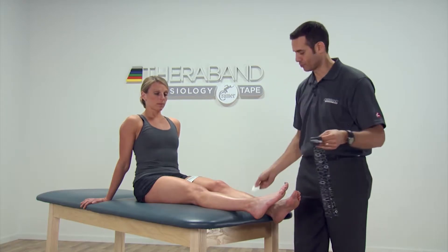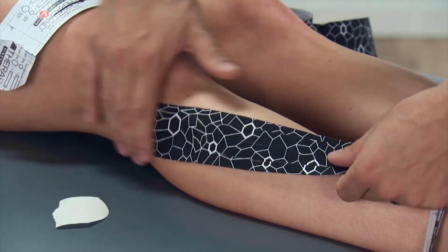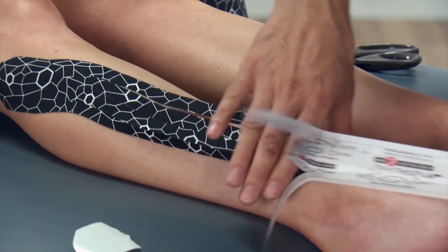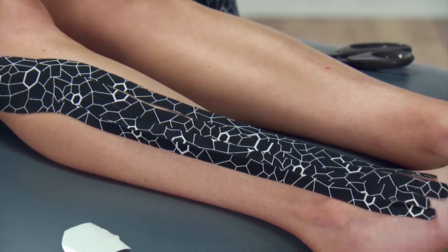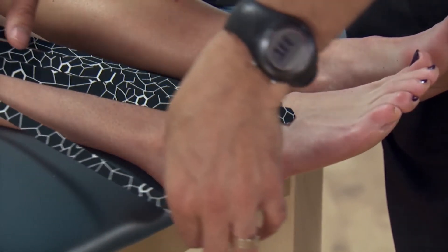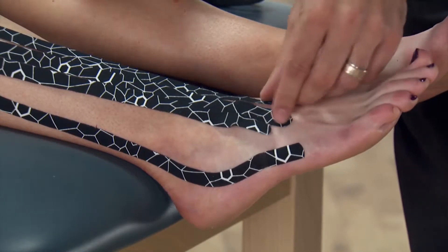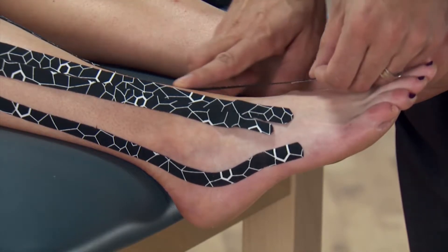We're going to peel off our backing for our first strip and apply it to the posterior lateral aspect of the knee, which is where the lateral ankle drains. We're going to stretch the tissue, and now we're going to peel off those backings and just tap it down towards the end of the ankle. With each individual tail, because we left the backing on it, we can manipulate each tail easily all the way down onto the dorsum of the foot and just peel the backing off at the very end. I always start with the inside and the outside ones first.